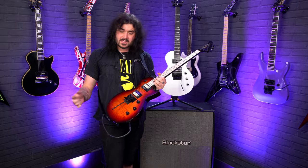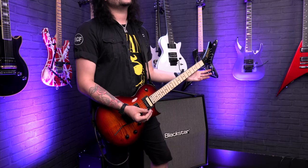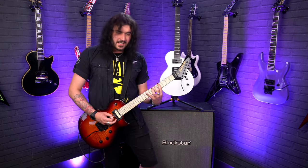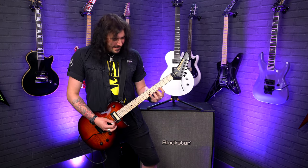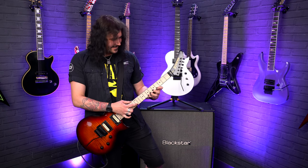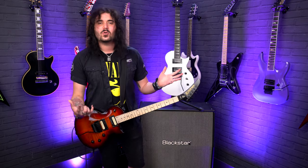Both guitars feature fully floating Floyd Rose tremolo systems, 24 frets — so a full two-octave range — and a 12-inch radius fingerboard, giving you a lovely flat fingerboard for epic shred when you want it.